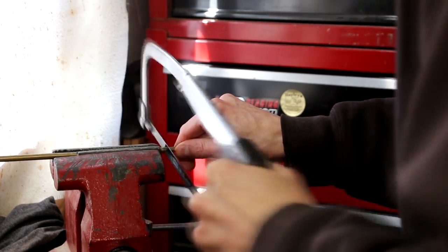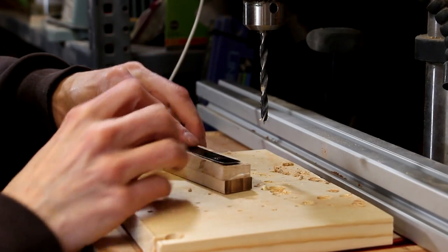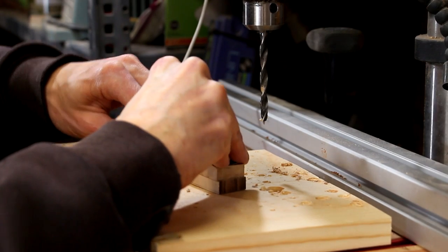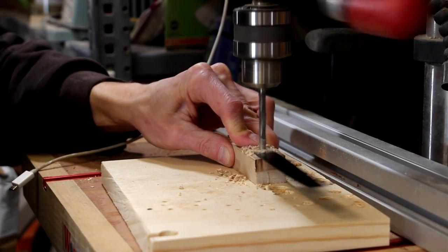The pins are cut from some quarter-inch round brass stock. Now I can drop our blade in place and insert one of the pins. The first pin will keep everything aligned so that I can drill the second hole and everything will line up.